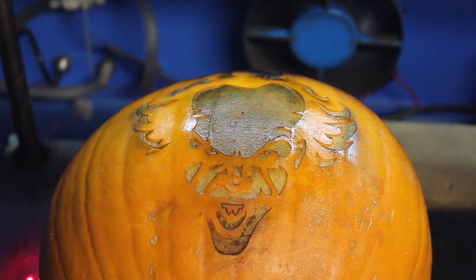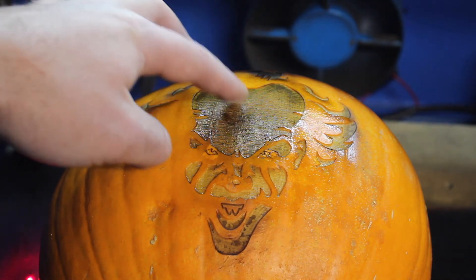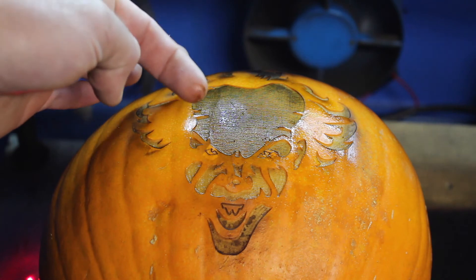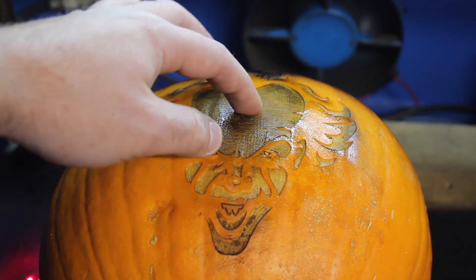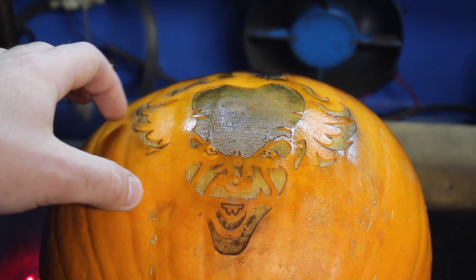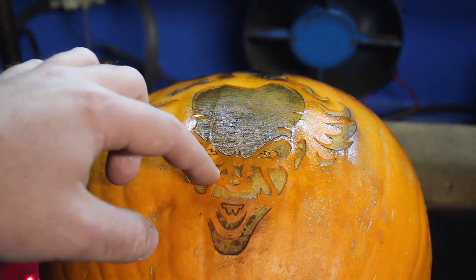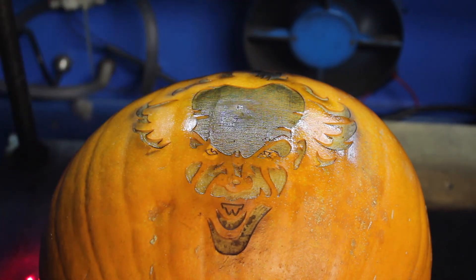We can see that there are certain places which definitely need to be gone over again. This should clean off, which should be good. So I might just run it once more.